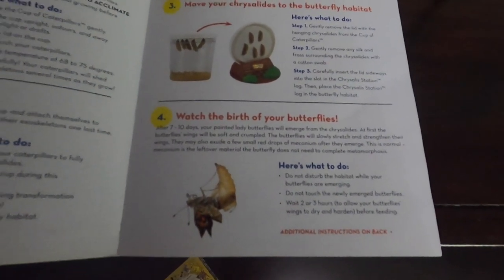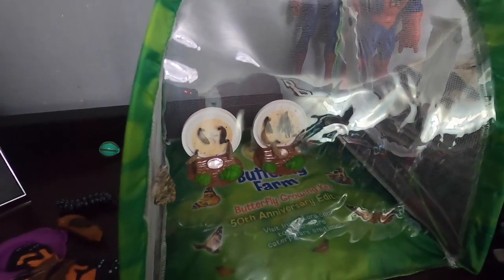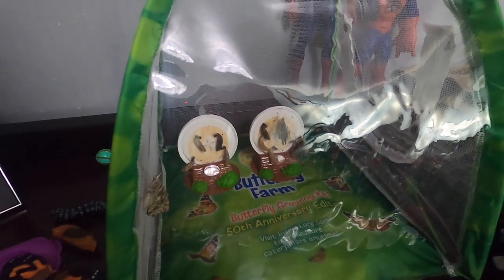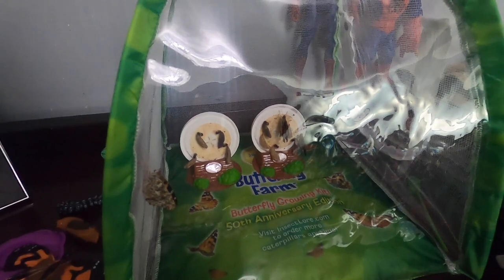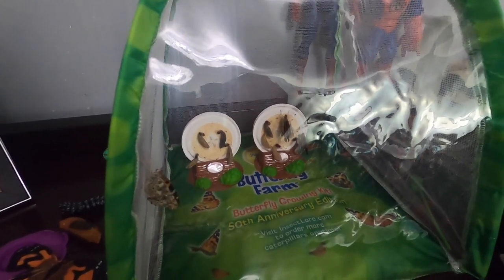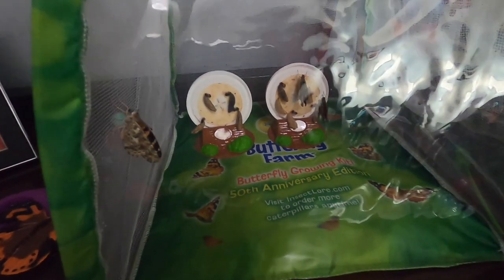At first the butterfly's wings will be soft and crumpled — the butterflies will slowly stretch and strengthen their wings. They may excrete a few small drops of meconium after they emerge; this is normal. What to do: do not disturb them for two to three hours, and do not touch the newly emerged butterflies. We're going to wait two to three hours before feeding them.